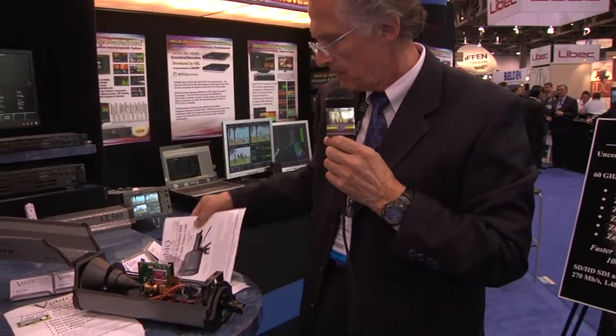What is the cost of a system like this? The 150-meter system, which is the one I'm holding here, is $14,995. We're delivering now with four-week delivery time on new orders. The large system, which is just being introduced here at NAB, is also deliverable in four weeks. This will go up to a half a kilometer, and it's got a 42 dB gain horn instead of the 35 dB gain horn of the smaller unit.